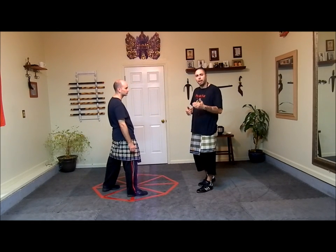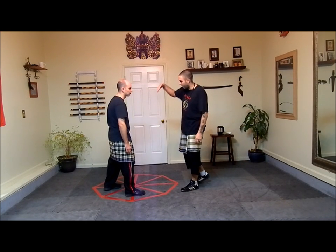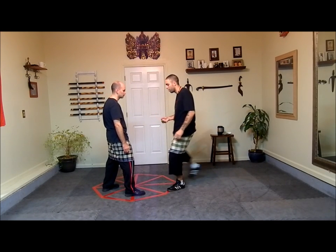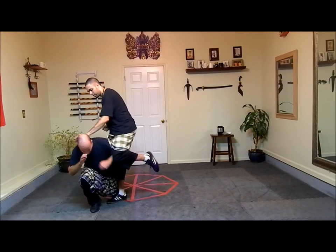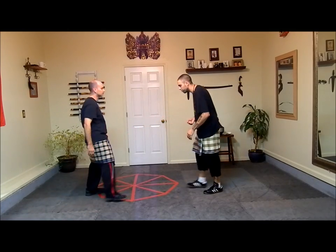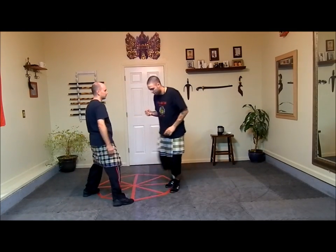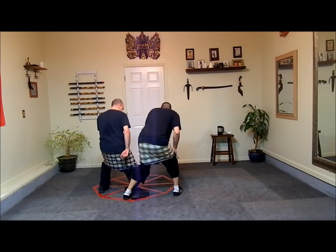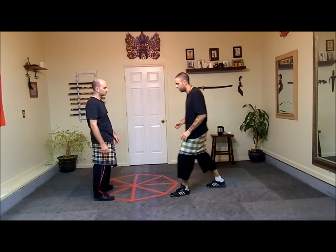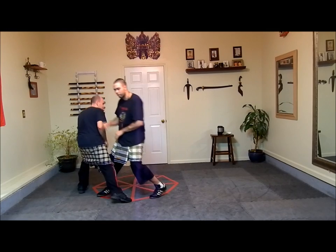There's no rule that says you can't add another kick after this. This is a good example of the monkey style of kicking, which is this downward flowing. So we have wheel, toe point, followed by lead leg joint kick. Wheel, toe point, saber kick. Wheel, toe point, saber — staggering down. Wheel, toe point, lead leg joint kick.